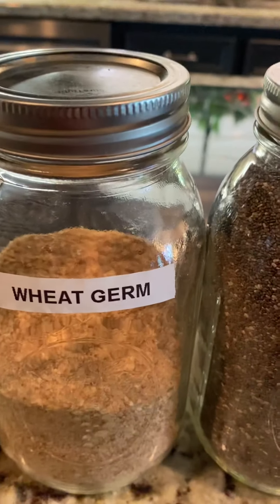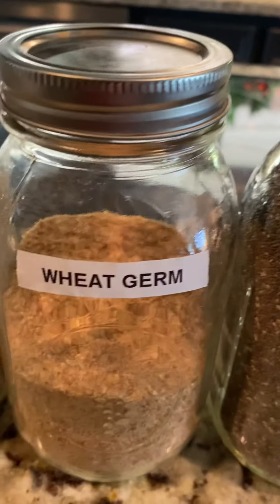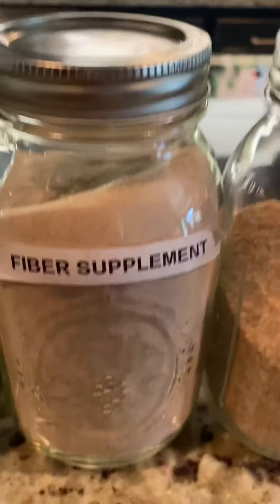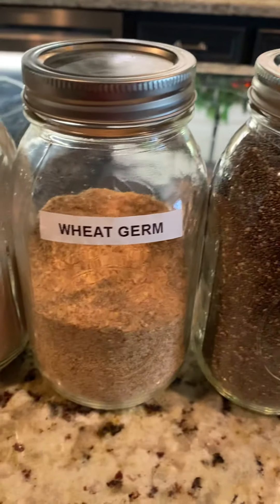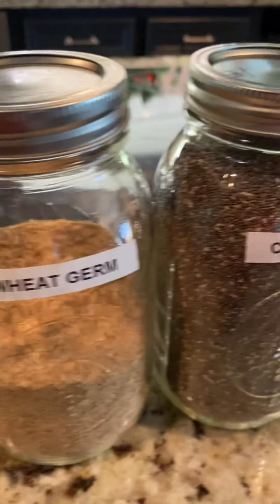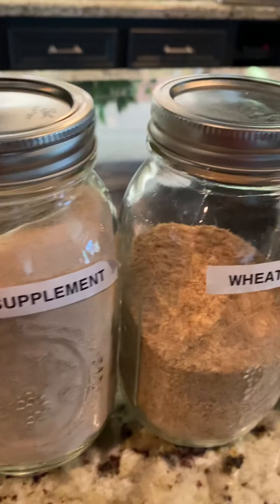Chia seeds, wheat germ, and a fiber supplement are all really great if you're feeling constipated or just need to clean out your system a bit. Water by itself is wonderful, but if you take a teeny little bit of these and mix them in, you drink it and it's helping your system wash out and detox without you even realizing it.